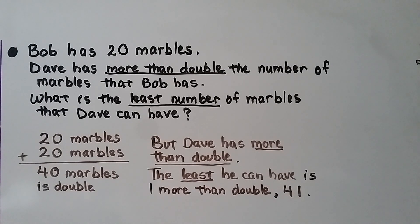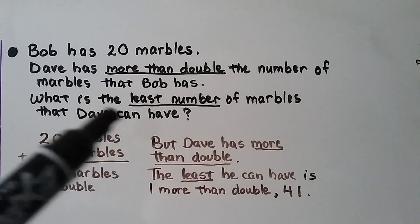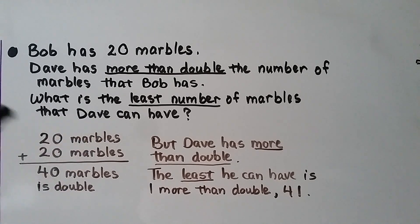We have another problem-solving example. Bob has 20 marbles. Dave has more than double the number of marbles that Bob has. What is the least number of marbles Dave can have? Double would be 20 plus 20, which is 40 marbles, but he has more than double. To have more than double, Dave must have at least one more than double. So the least he can have would be 41 marbles.